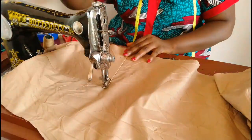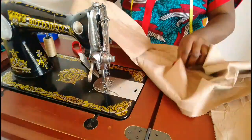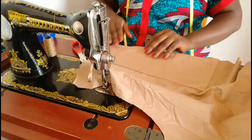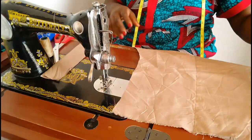And then to this other side. Everything we're doing on this leg, we are going to repeat the same thing for the second leg. That is it for the pocket for now.